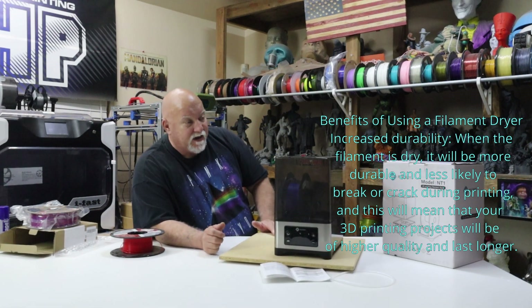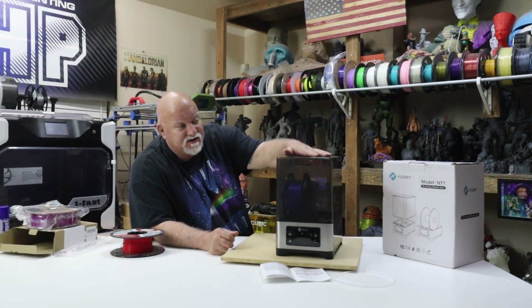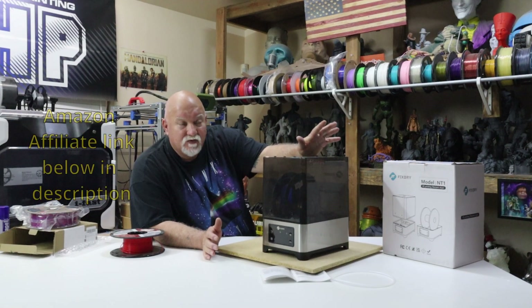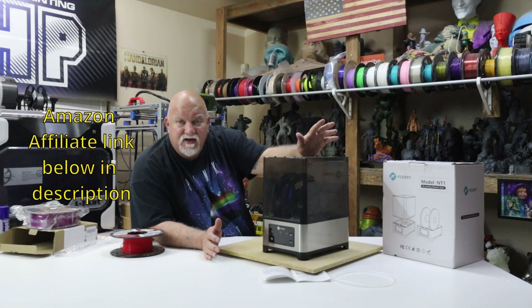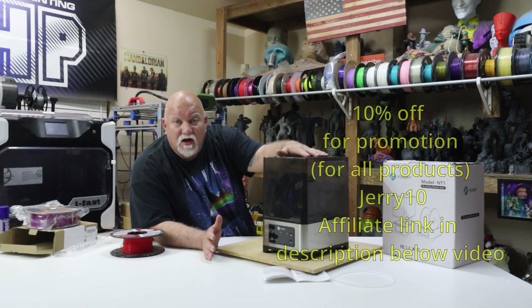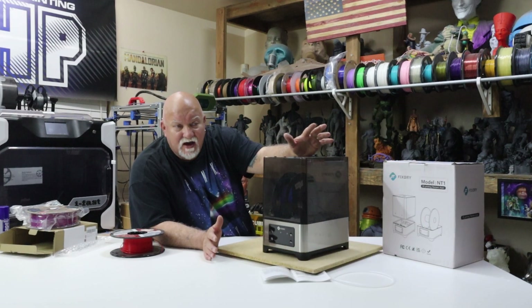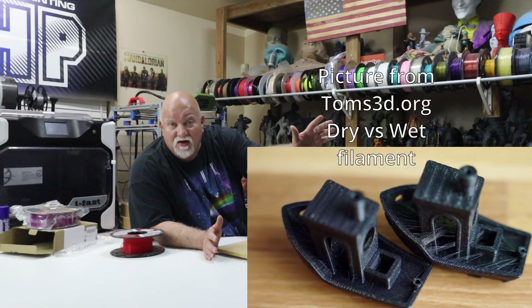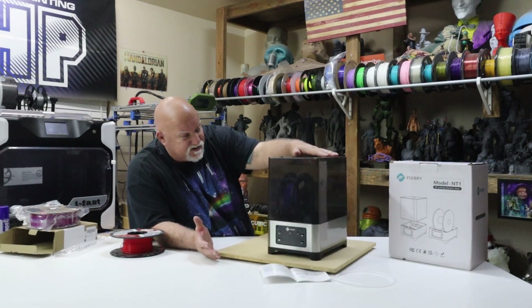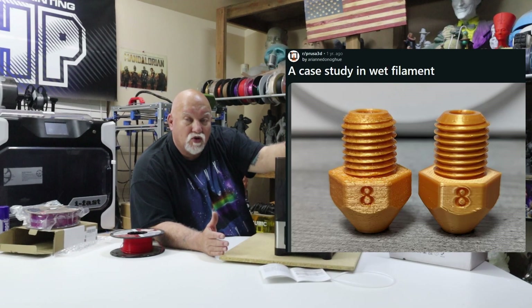Conclusion: what do I think? Well, everybody needs a filament dryer. You don't want to use your oven — some enclosed printers you can dry filament in — but it's very nice to have a little machine that you can throw your filament in, dry it, and print while you're drying. Whether it be TPU, ABS, PETG, whatever, any kind of filament may need to be dried if it has moisture in it. You get 10% off with my code here on screen — 10% off on the website for this machine or anything from the company. It's a beautiful machine, it looks nice, it appears to be well built, and you can do two rolls of filament or one wide spool.